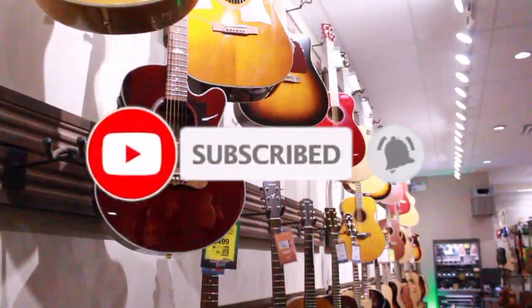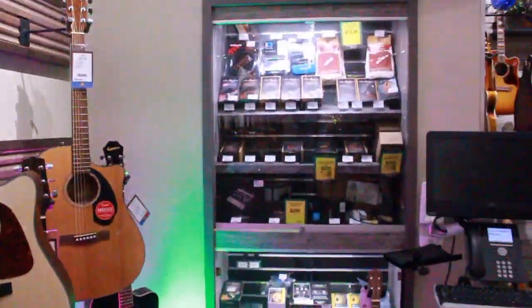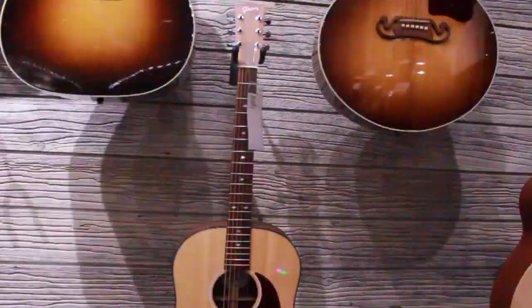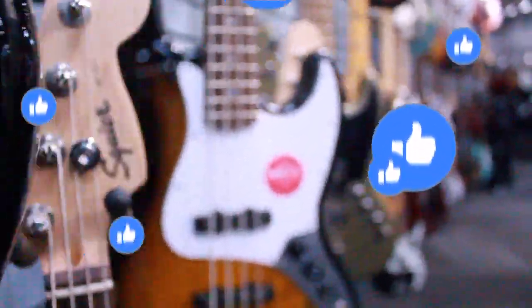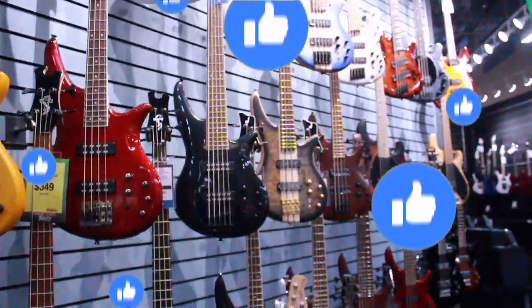What's up dudes, this store that you're looking at right now is one of my favorite stores of all time. This is Long McQuaid — I love it so much. You got guitar pedals, you got guitars, acoustic guitars, electric guitars, bass guitars, ukulele, mandolin, a whole bunch of stuff, even beat pads and bass guitars right here.